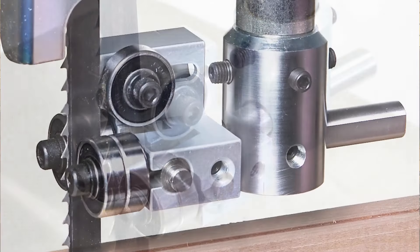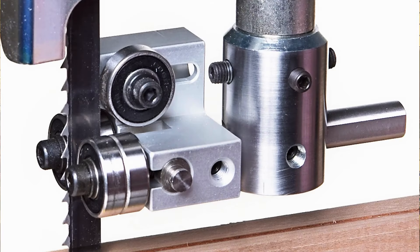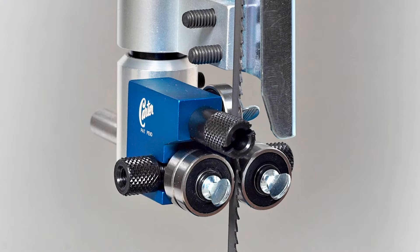I assure you, not only will you get more accuracy, but you won't have to readjust quite so often. Now Carter Guides are an ideal upgrade for just about any bandsaw. The nice thing about Carter Guides is they're incredible bearings that are double-sealed.